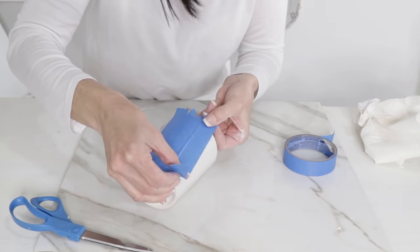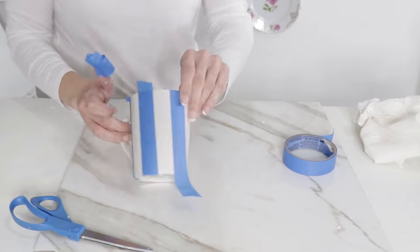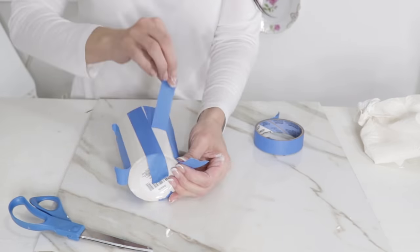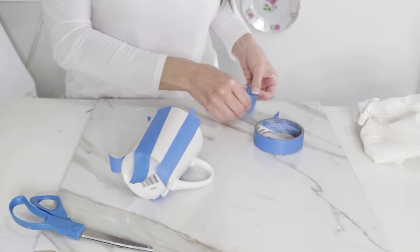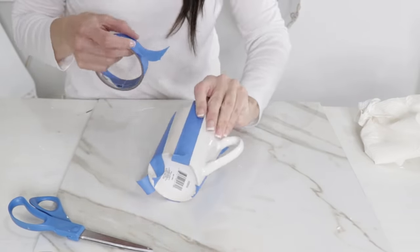I actually had so much fun with this project — it was a little bit tedious but I really enjoyed it. If you've always wanted to create something that was maybe a little more time-consuming, go ahead and take a shot at that now. You can see I've gone all the way around the cup making the stripes.